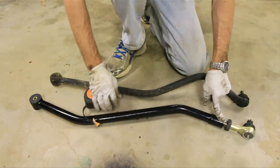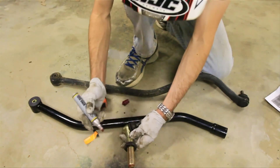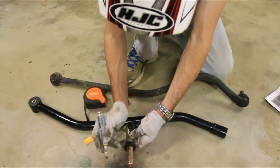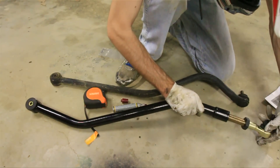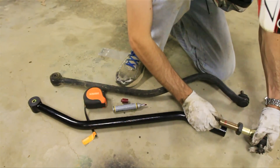I'm going to make sure I have enough threads here. I've taken this thing completely out — there are plenty of threads, but I just want to show you: you want at least an inch of threads to be inside the track bar. I'll just make a little line right here so you can make sure you have that many threads inside the track bar, otherwise you're not going to get enough bite.